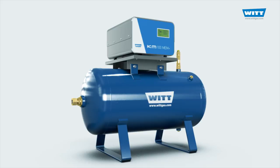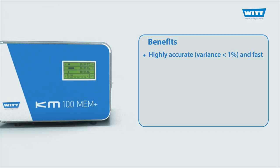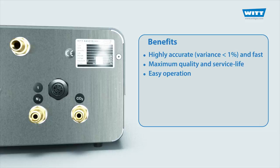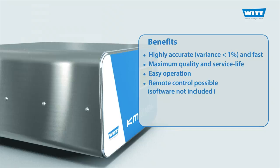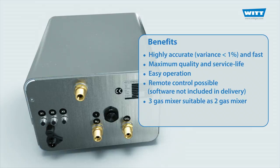The AMM Plus is highly accurate and very fast. It guarantees maximum quality and service life, typical of WIT. The operation is easy and convenient — pre-defined mixtures can be called up at the push of a button. Depending on the chosen interface, the mixer can be remotely controlled with external software or programmable devices. A three-gas mixer can also be used with just two gases.